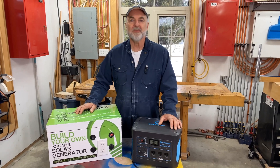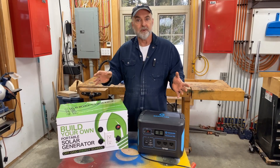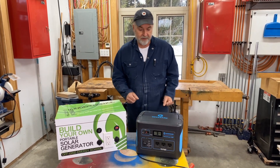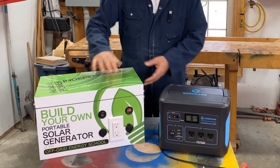Hi, it's Steve Maxwell here, also known as Mr. Fix It at blue.living.com. I want to show you an up-and-coming technology that can offer you reliable backup power in small quantities, plus let you make use of the energy from the Sun. In this video I want to give you an overview of what are called solar generators. I've got two here in front of me — one is a manufactured unit ready to use, another is one I designed and built myself.